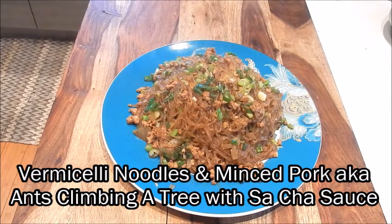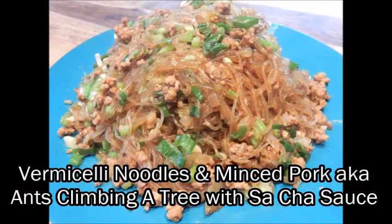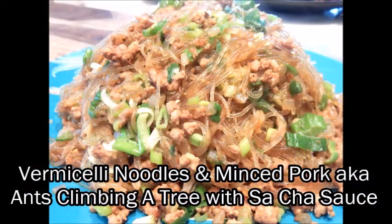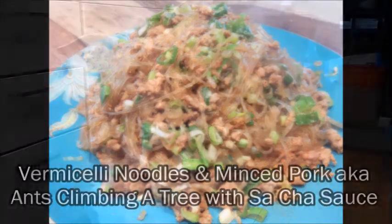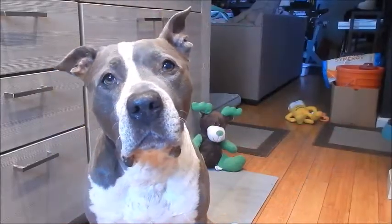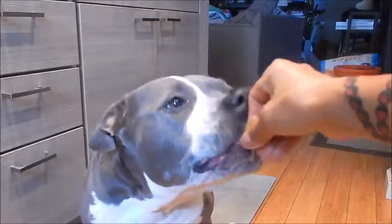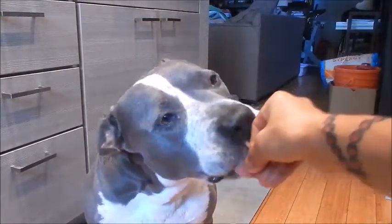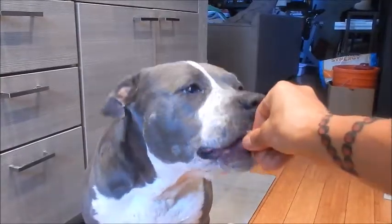This is done. Let's plate this — it has a savory briny flavor. Give it a try, I think you'll like it. Enjoy! Let's see if Xiao likes it. Yummy — she likes vermicelli noodles! Thank you for watching everyone. Until next time, eat well and be healthy.